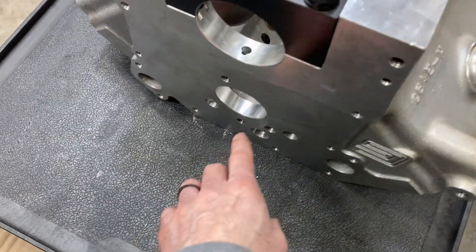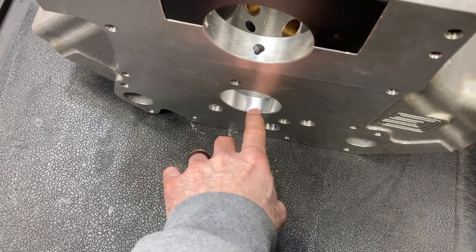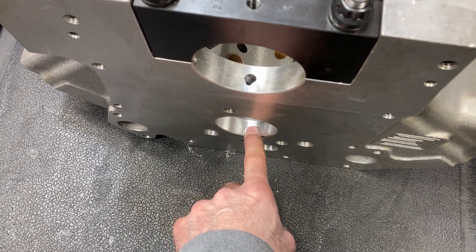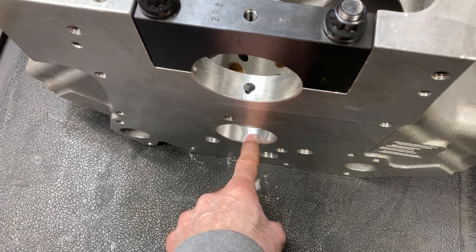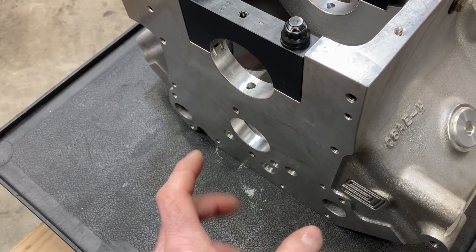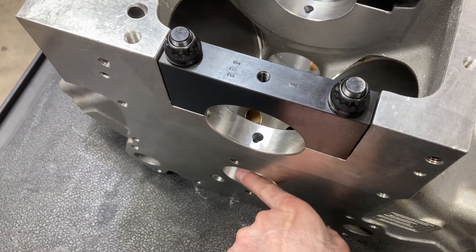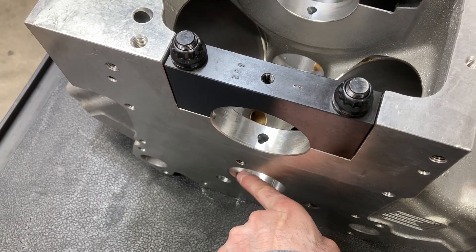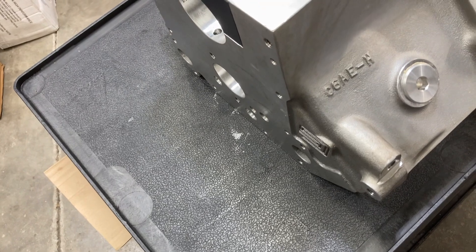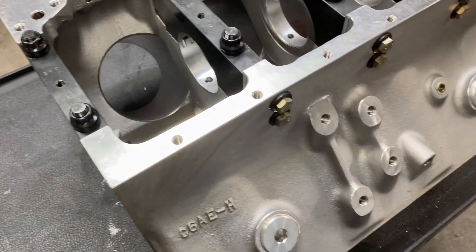Talking about the cam bearings — when I go to knock those in, I will use some green Loctite around the bearing and that will keep it from wanting to rotate or move when the block gets hot. Some guys will actually drill through the bearing and into the block and pin them. You don't have to do that necessarily, but you've got to use some way to keep the bearing from moving around.